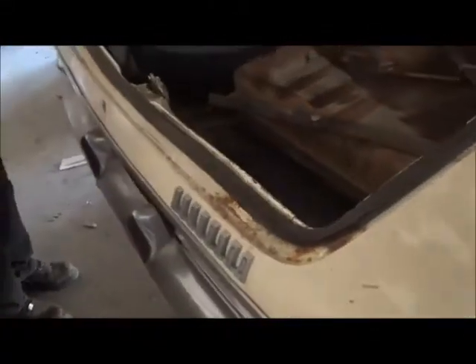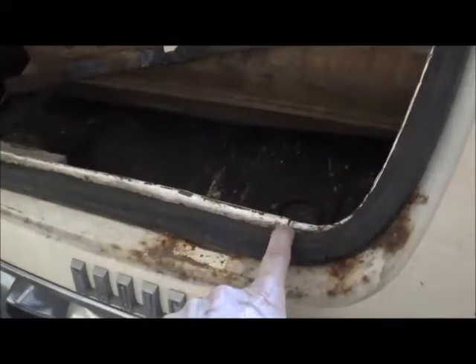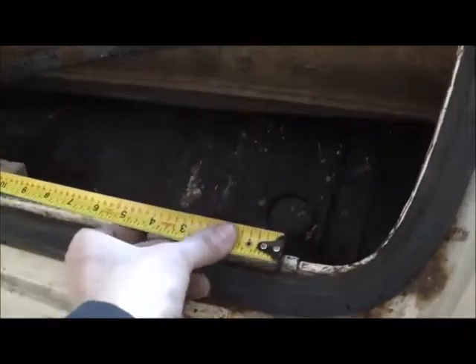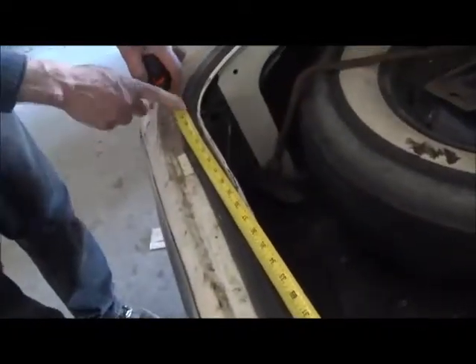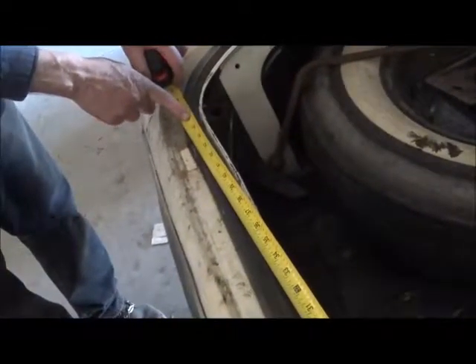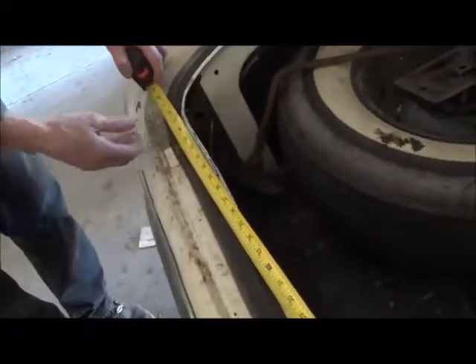Looking at the trunk lip, the seams seem to be in a different spot as far as where they end. Here is where they end on the 61 G. From seam to seam, Jamie gets 45 and 3 quarters inches. So let's do the same thing on the 62.